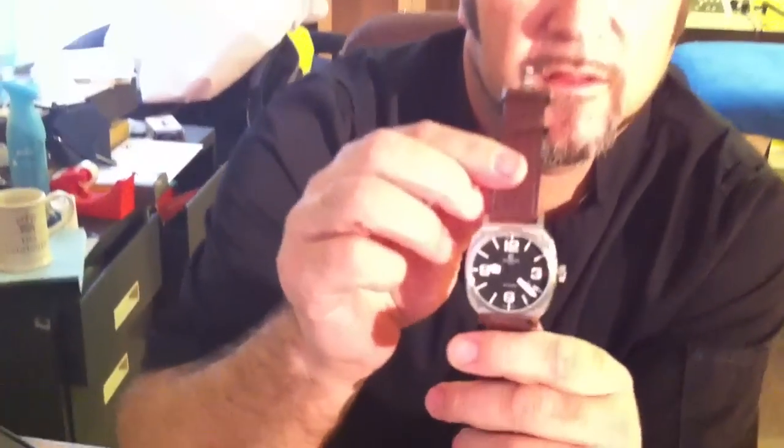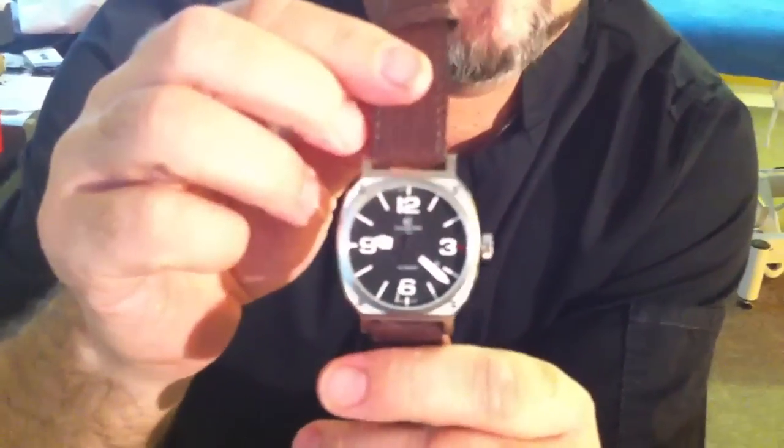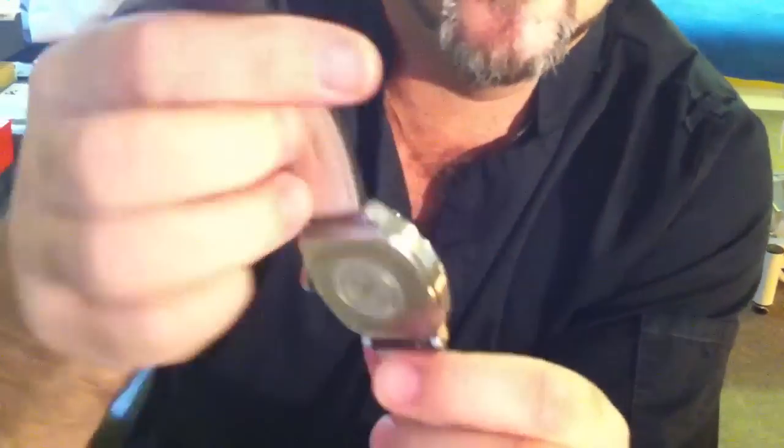I'll just show you the watch again. It's got a cover on it, which is why the face is not totally clear. But it's got lovely big hands — easy to read.